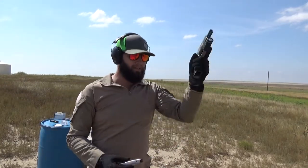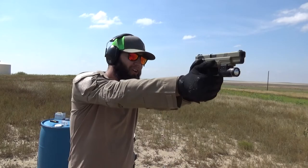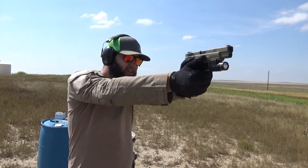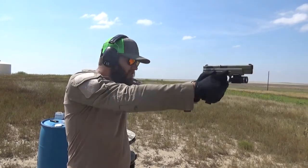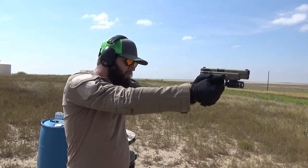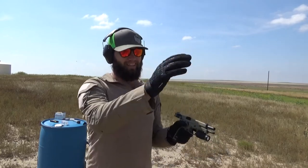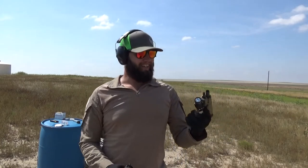I'm about to knock my t-post over — that target just hit the dirt. 45 just tears my stuff up, man. Love it. You have to focus so much harder. I was trying to hit that little plate that swung sideways, but alrighty, that was just for fun.